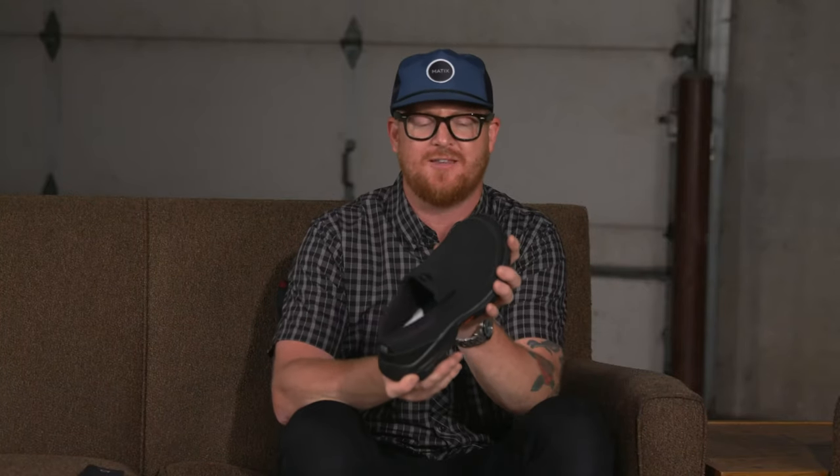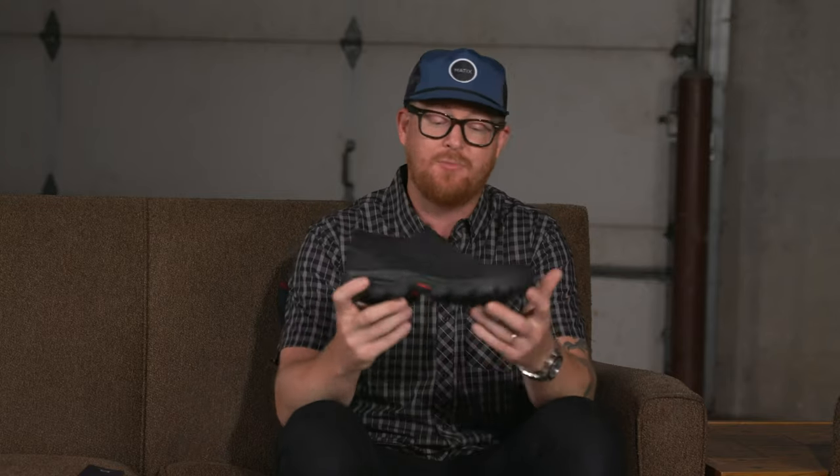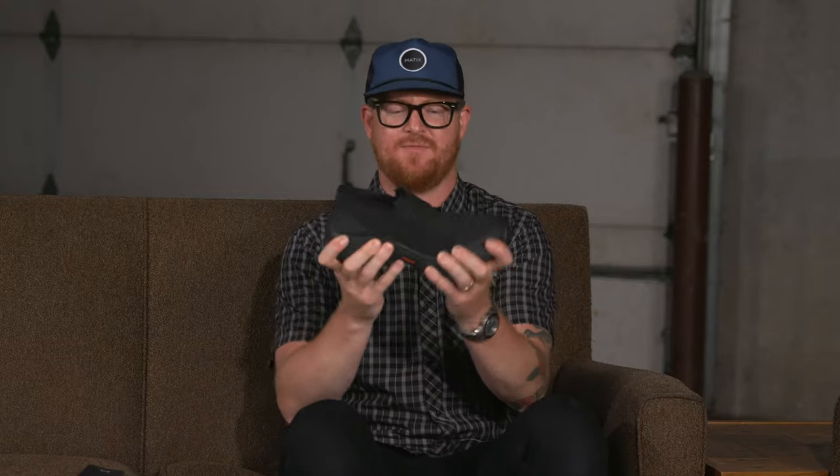It has a fairly true fit, but it feels a little bit wider than your average shoe, because when you're wearing these you'll most likely be wearing thicker wool socks for the winter. Right out of the box they are pretty stiff, kind of a little bit harder or more difficult to break in.